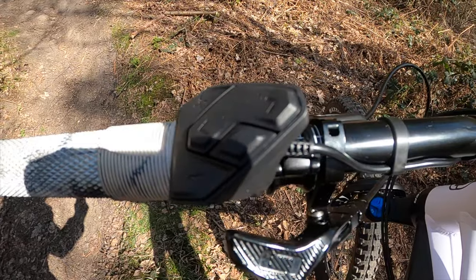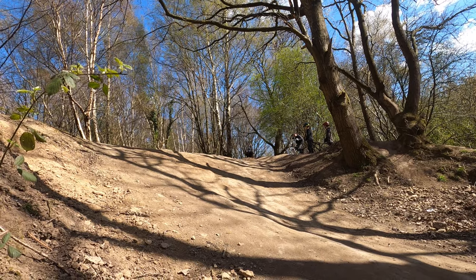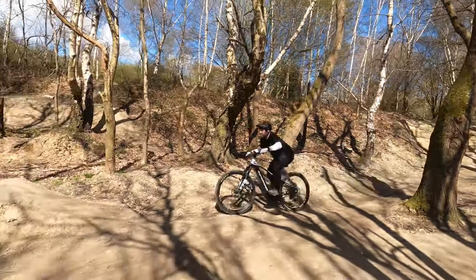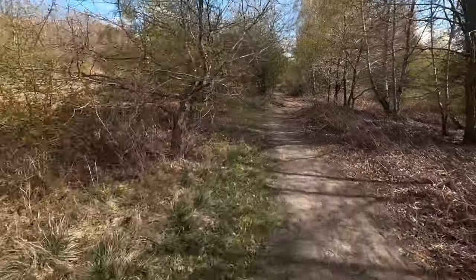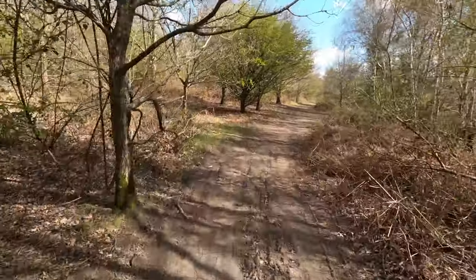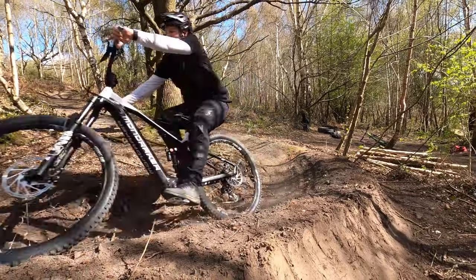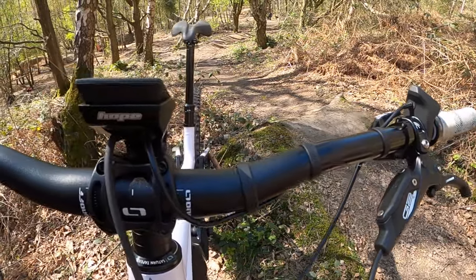The Bosch control buttons are also very similarly spaced and similarly sized, which I found a little tricky when making adjustments on the trail. I appreciate most people will set a mode before a run and not touch the buttons until they stop, but I do like to change from eMTB mode to full turbo or back down to tour mode while riding, and I found that tricky. It's a minor issue — maybe I'll get used to it like changing gears — but a better control button setup would be welcome.